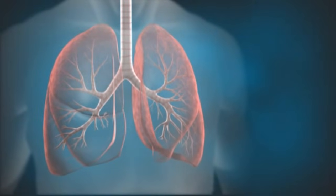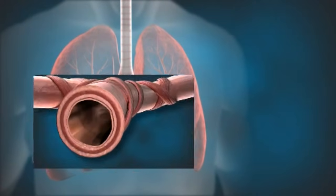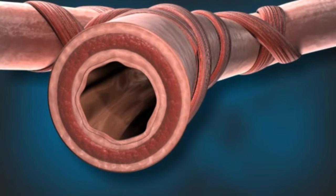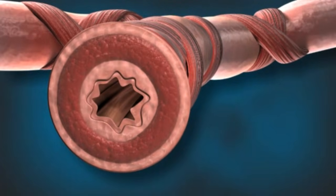With normal breathing, the airways of the lungs are fully open, as in this cross-section of an airway. For a person with asthma, the airway smooth muscle that circles the airway may become thicker than normal. During an asthmatic attack, in response to an asthma trigger such as an allergen or irritant, the airway smooth muscle may contract, leading to airway narrowing and breathing difficulties.